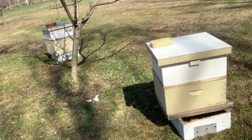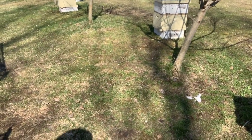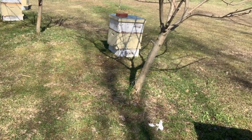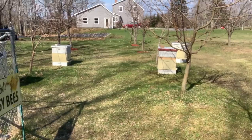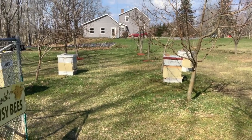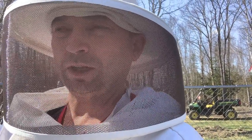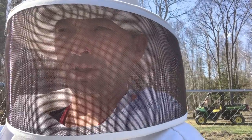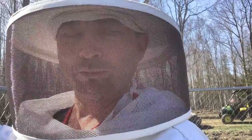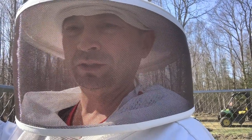My Saskatraz hive is doing really good — that's one I'm targeting to be a queen builder later in the year. That Carniolan right there is another one doing really well. The only one I'm really nervous about is the one down on the very end — I think I lost the queen. They've been very irritable, and the last time I went through I didn't really see any signs of a queen about three weeks ago. I saw one cup but nothing was in it. I'm going to circle back later this week and focus strictly on that hive.